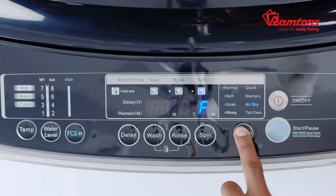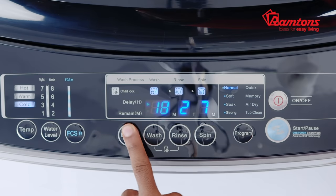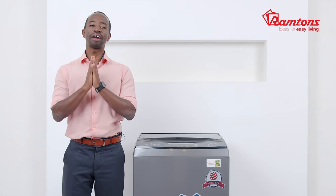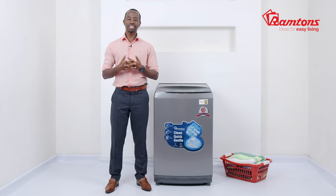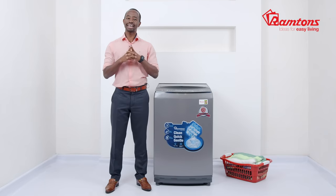All features are designed to make your life easier. With the time delay option and pause and start functions, laundry washes can be scheduled around your needs. The lint filter is located inside the drum and collects fluff and particles during the wash cycle, so be sure to clean it out regularly.